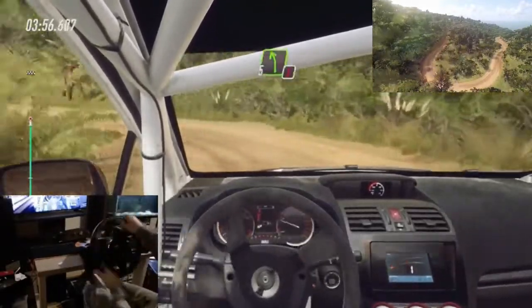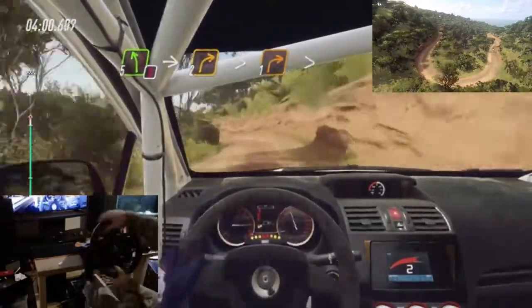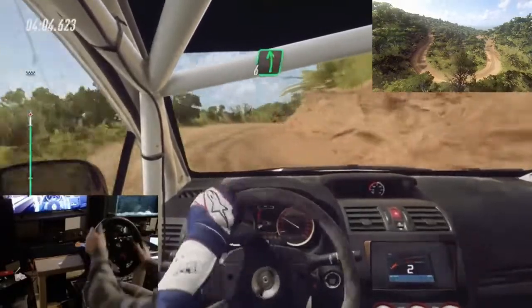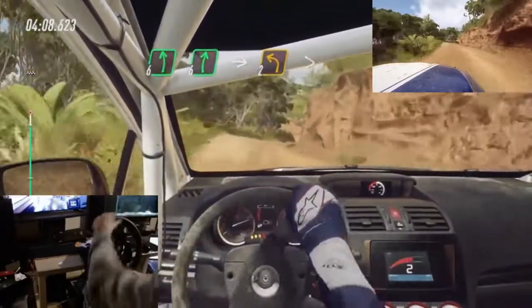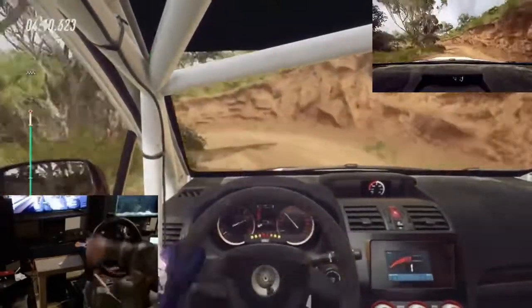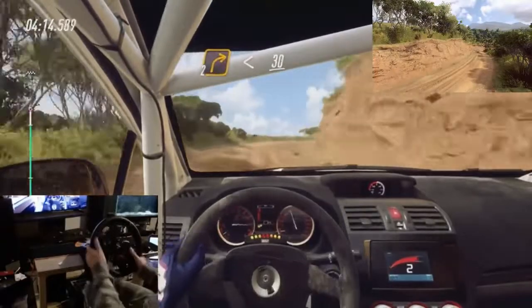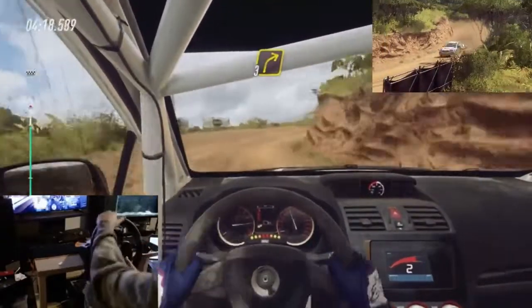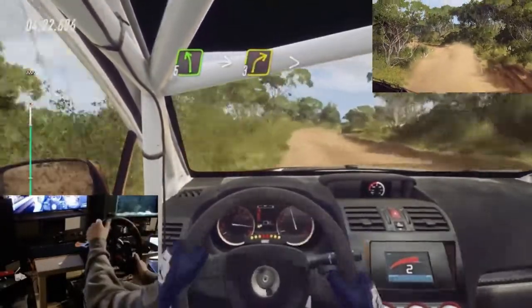30. Caution. 5 left. Into 2 right long tightens 1 tightens. Into 6 left over crest. 6 right. Into 2 left tightens. Into 2 right long. Opens 30. 3 right long. Into 5 left. And 3 right long tightens over crest.